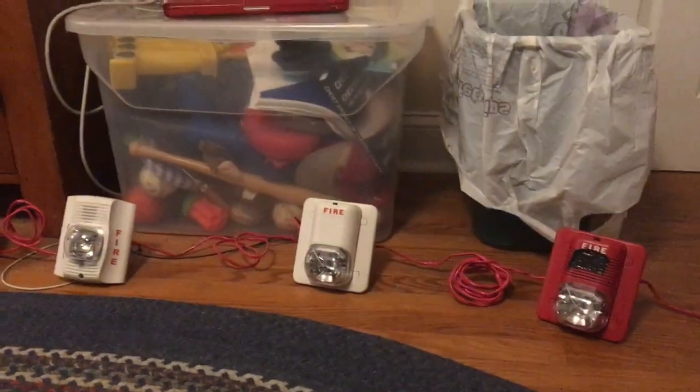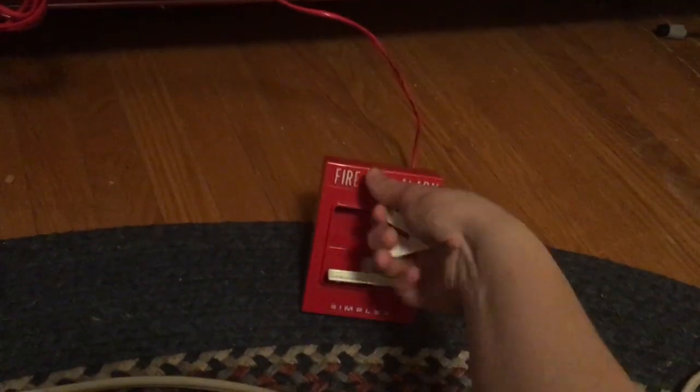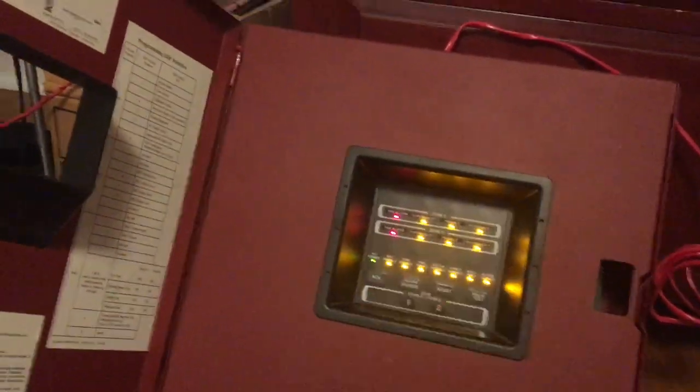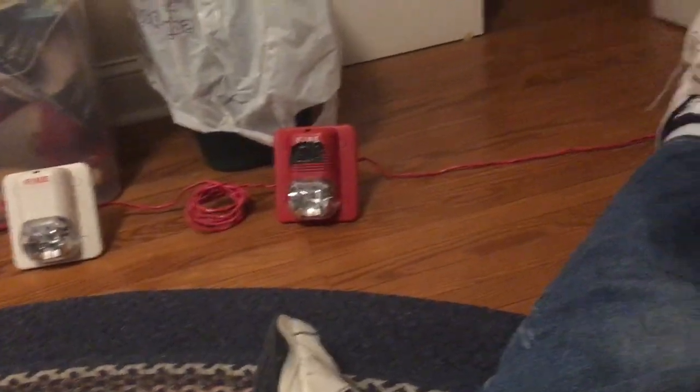I thought this feature was extremely cool many years ago when I first discovered it, and I still find it really cool even to this day. Now I'm going to reset. And it stops. There you have it — sync and selective silence on the Silent Night SK-2. Now I'm going to show you the next one.